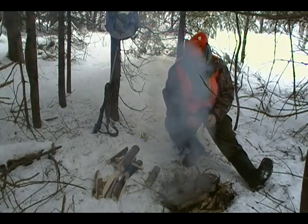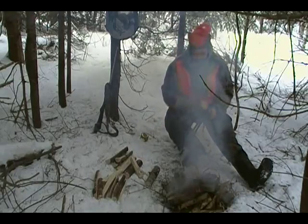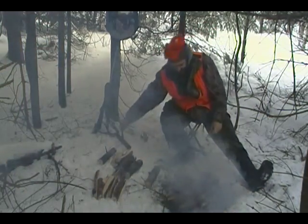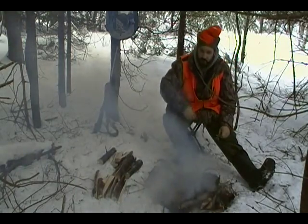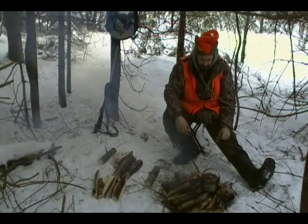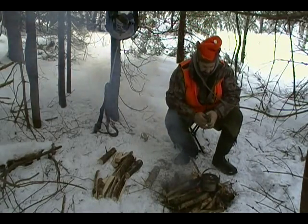We've got a decent pile of lumber here, all nice and split — maybe half an hour total of work — and that'll give me a good three hours worth of heat.